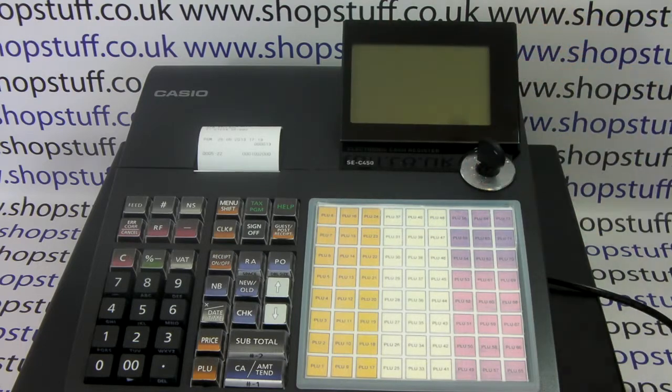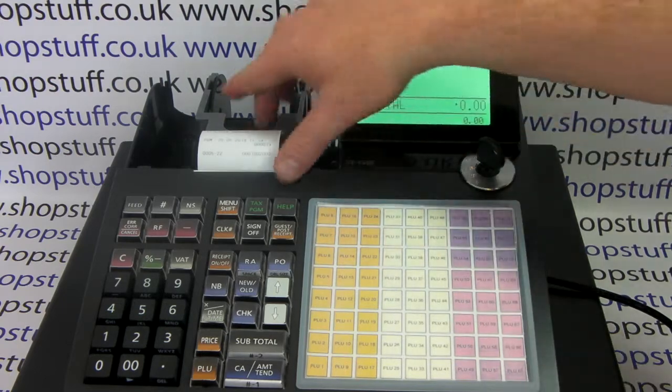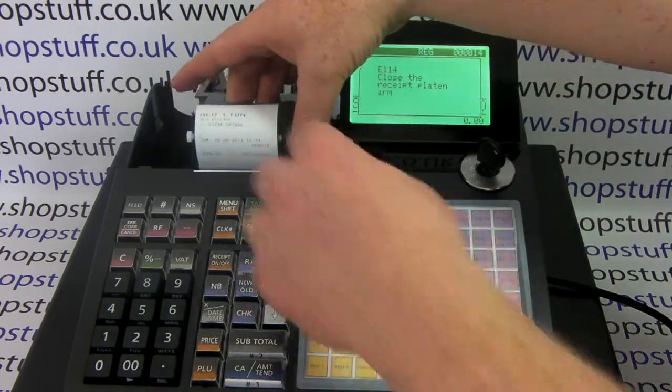Now turn the key back round to register. The last thing you need to do is make sure your paper is winding onto the black plastic spool at the back of the machine.